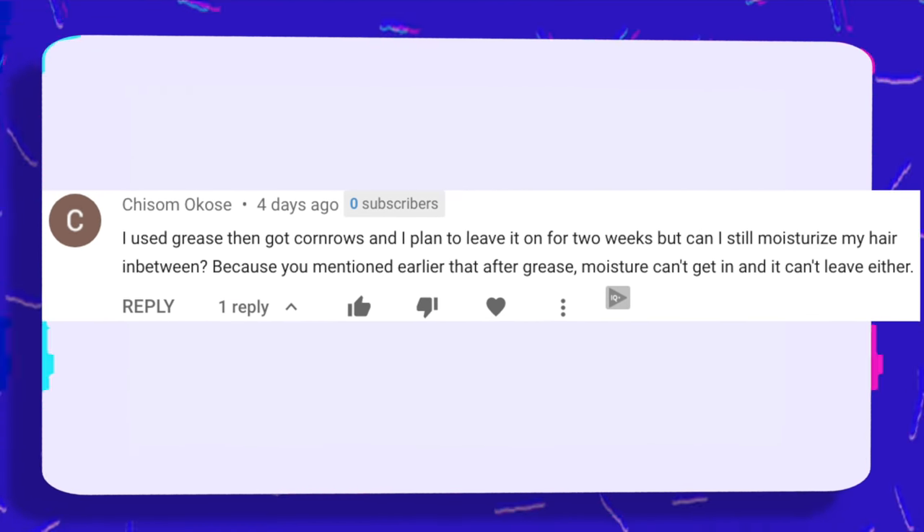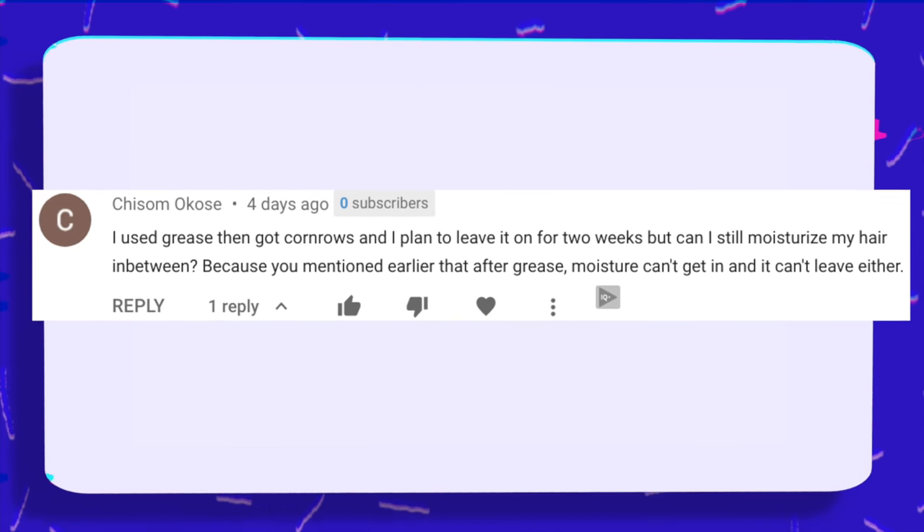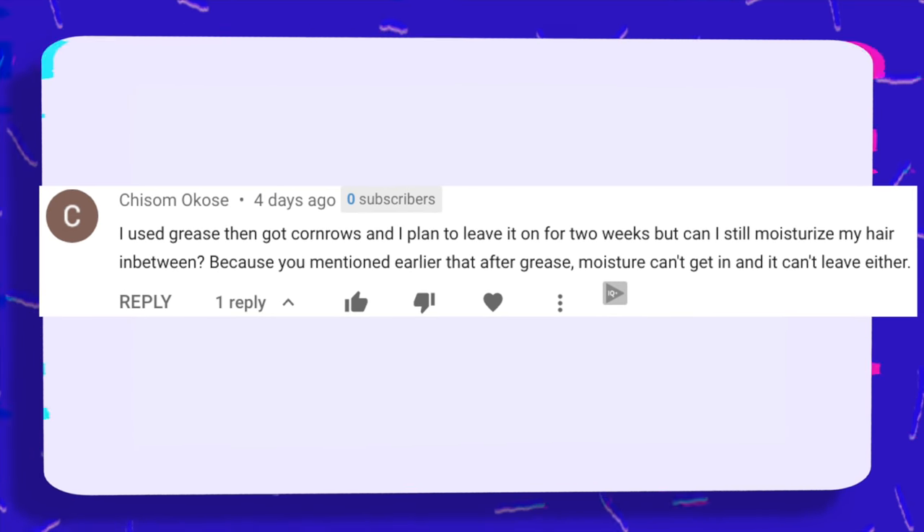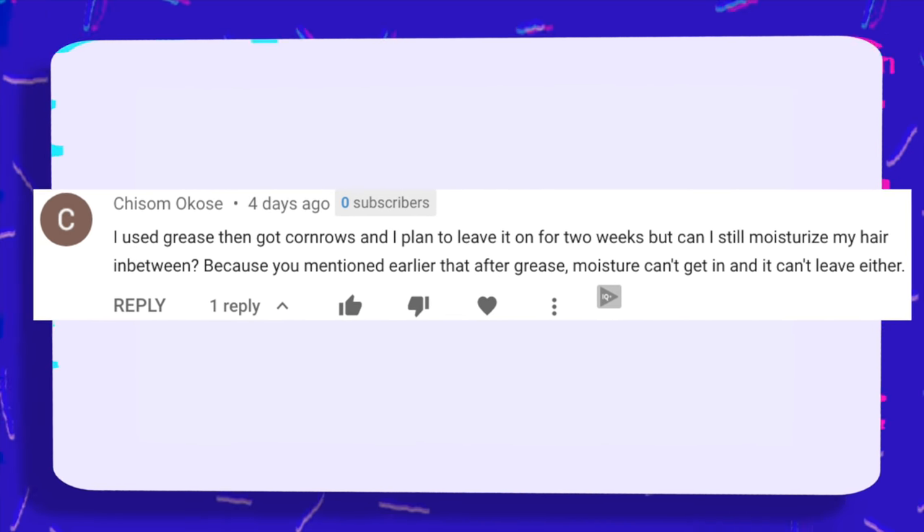I used grease, then got cornrows, and I plan to leave it on for two weeks, but can I still moisturize my hair in between? Because you mentioned that after grease, moisture can't get in and it can't leave either. Now, if you have cornrows in and you've moisturized your hair properly and greased your hair and scalp, you probably won't need to re-moisturize — it's only two weeks. Your hair is already in a position to lose less moisture, especially if your ends are tucked into the cornrow pattern. If you absolutely want to, I would recommend only re-moisturizing your scalp, but you don't need to re-moisturize your hair in my humble opinion.